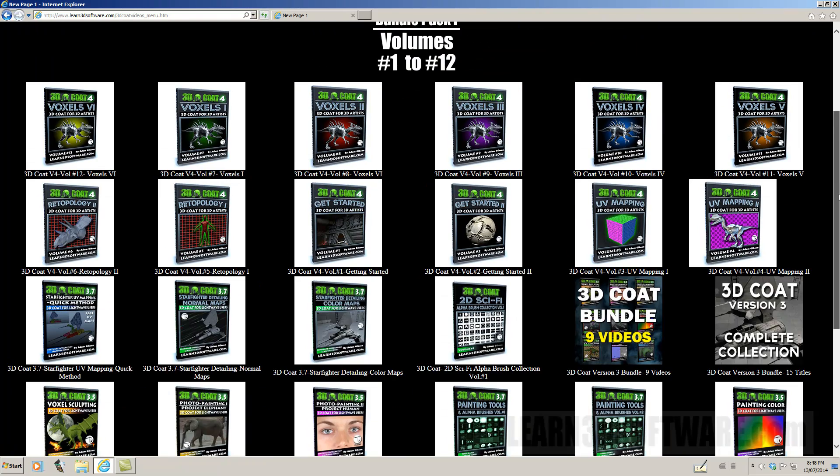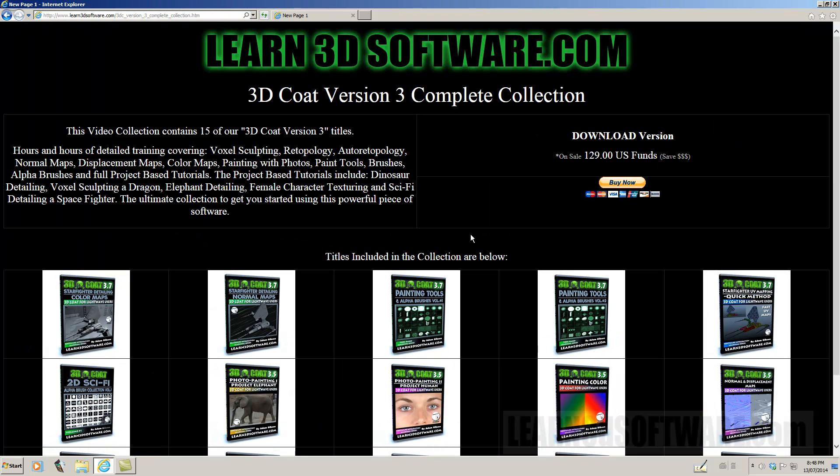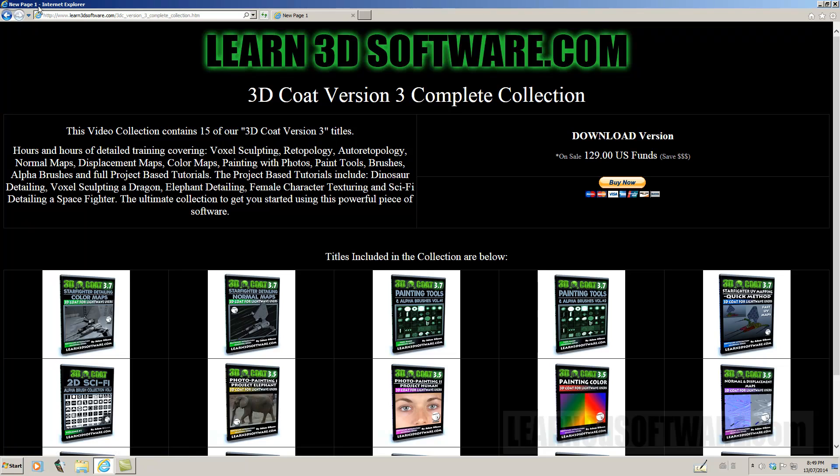Those of you who haven't upgraded to version 4 — we also have a 3D Coat version 3 complete collection as well. This one contains 15 titles, and that bundle is $129. These videos are normally $19 each, so really good savings there as well.